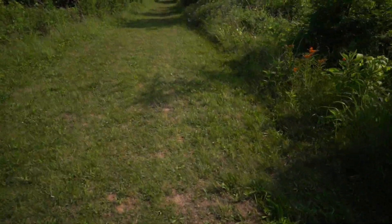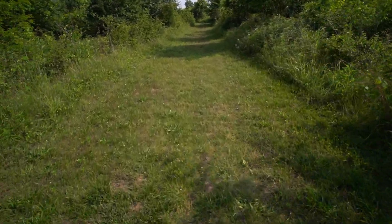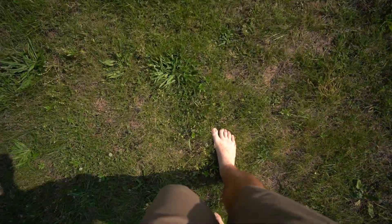Do you guys do this? Are you into earthing? Let me know in the comment section below. It's not too bad if you're on soft grass, but once you start getting on a trail with some rocks or even some hard dirt, you might have a problem.